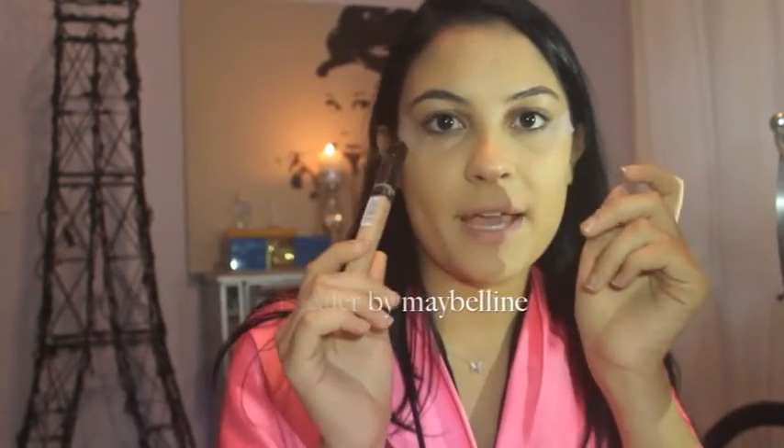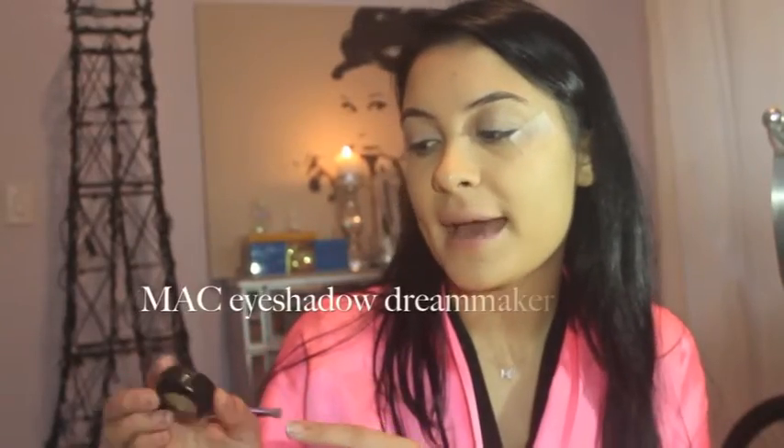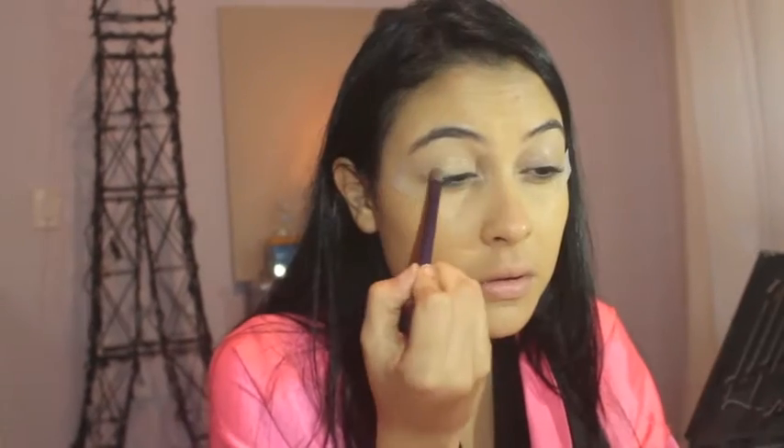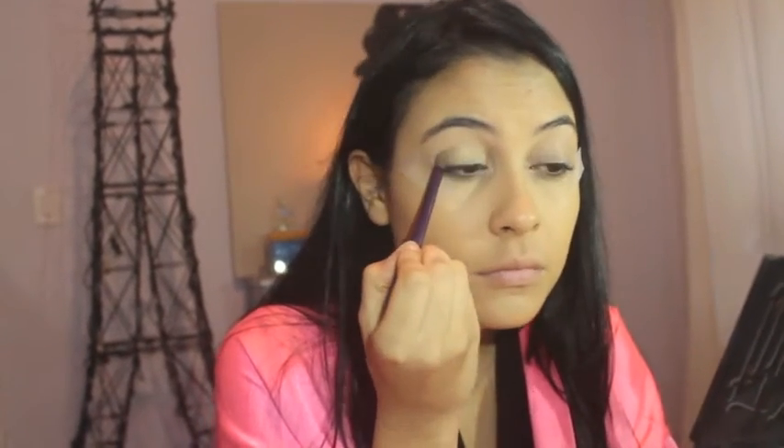I'm going to go in with my Fit Me Concealer by Maybelline to prime my eyes. Then I'm going to go in with my MAC eyeshadow in Dream Maker. After that, I'm going to be using my Naked 3 palette and I'm going to use the color Lunar in my crease.